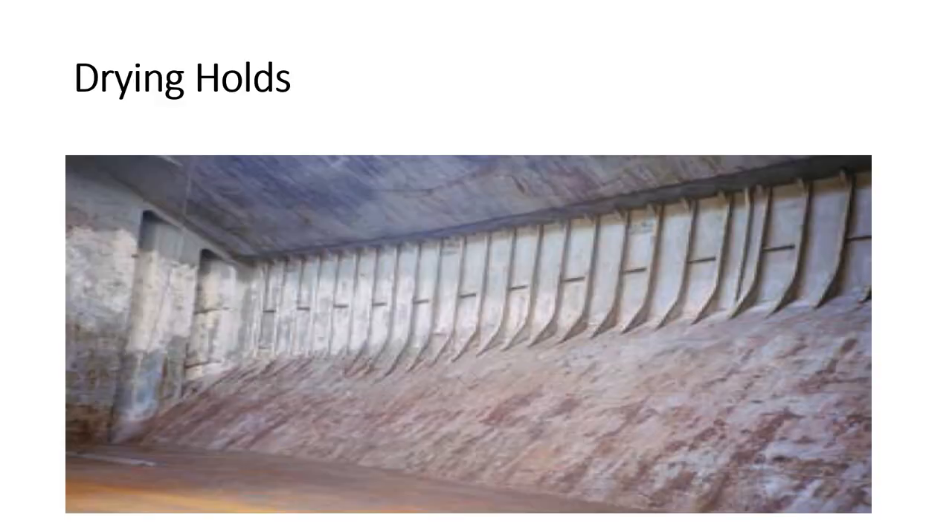When the wash down of the cargo holds is completed, as seen in the last video, the crew should mop up any pools of water that may have collected on tank top indentations and other areas. If the ship is fitted with any kind of mechanical ventilation systems, these should also be used to quicken the drying process. Bilge wells must be dry before being shown to the surveyor.